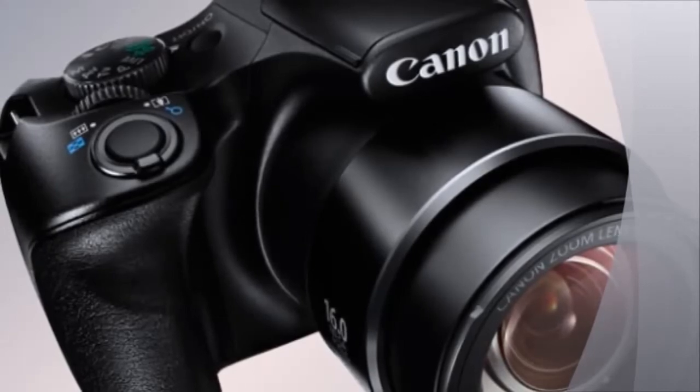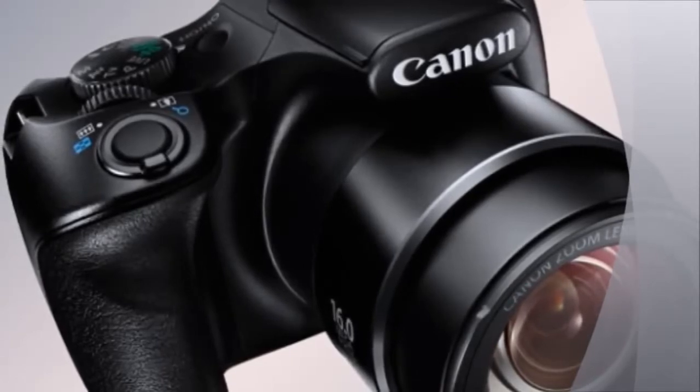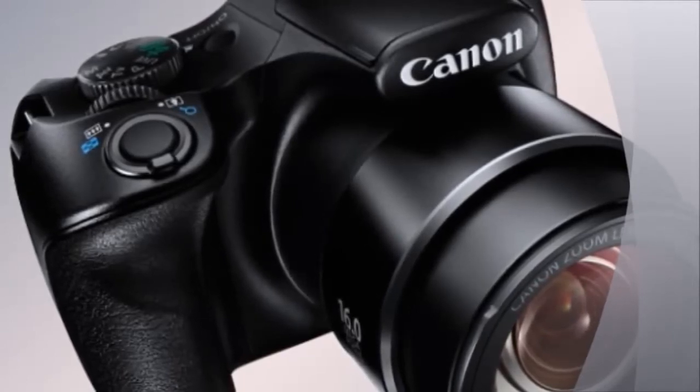The function works in two ways: Seek Assist and Auto-Zoom. The Canon SX520HS measures in at 120.0 x 81.7 x 91.9 mm and weighs 441 g.